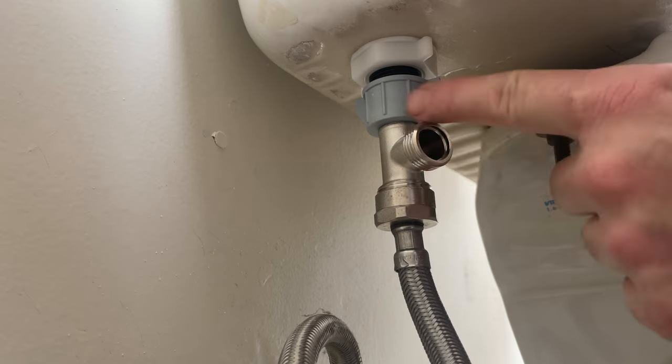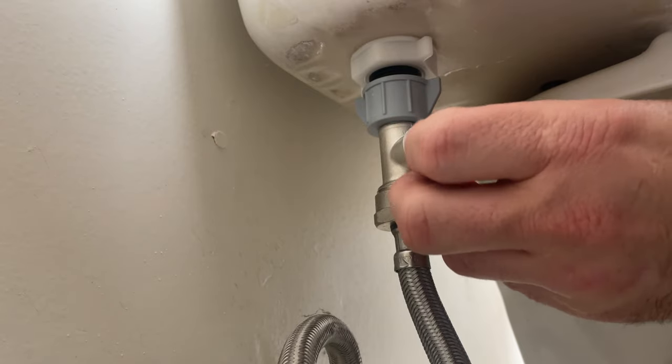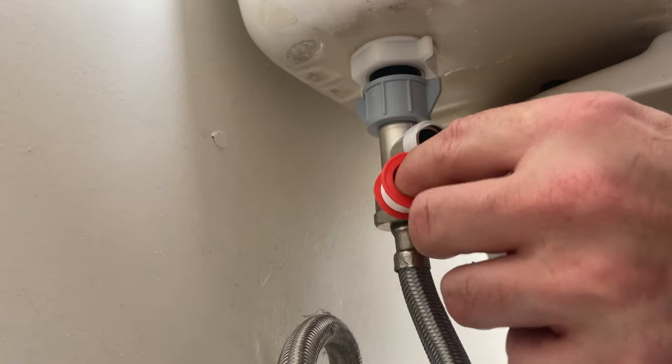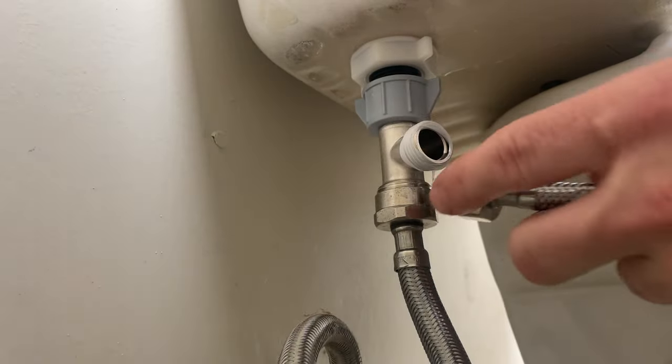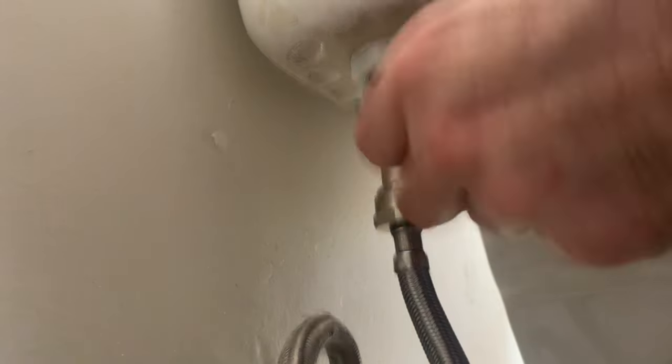Apply some teflon tape to the threads. You always want to go clockwise with the threads when applying teflon tape. Then grab the water supply hose that came with your bidet and hook it up to the junction tee.